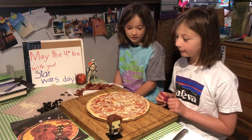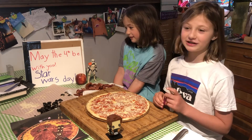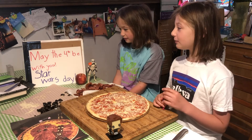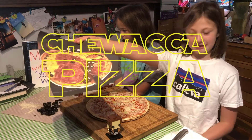Welcome to Kaleva Home Camp! Today, since it's May the 4th — Star Wars Day — May the 4th be with you. We're going to try and make a Chewbacca pizza.